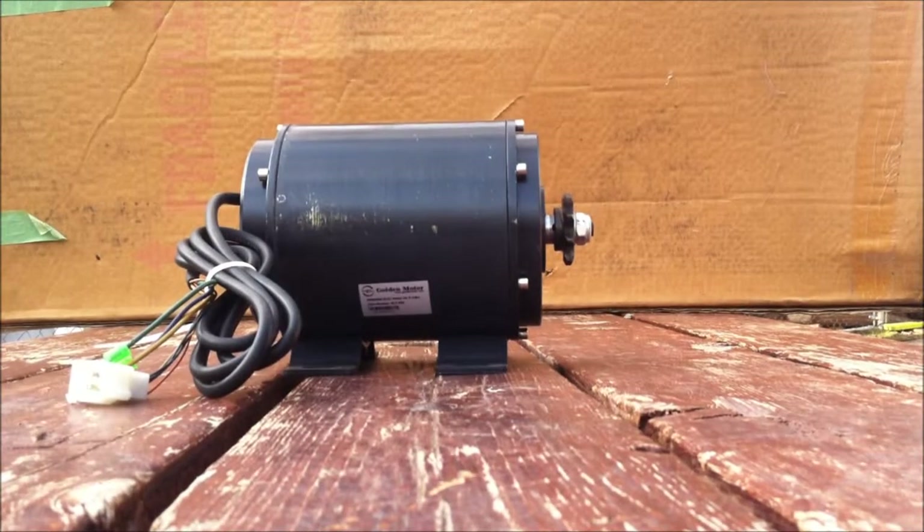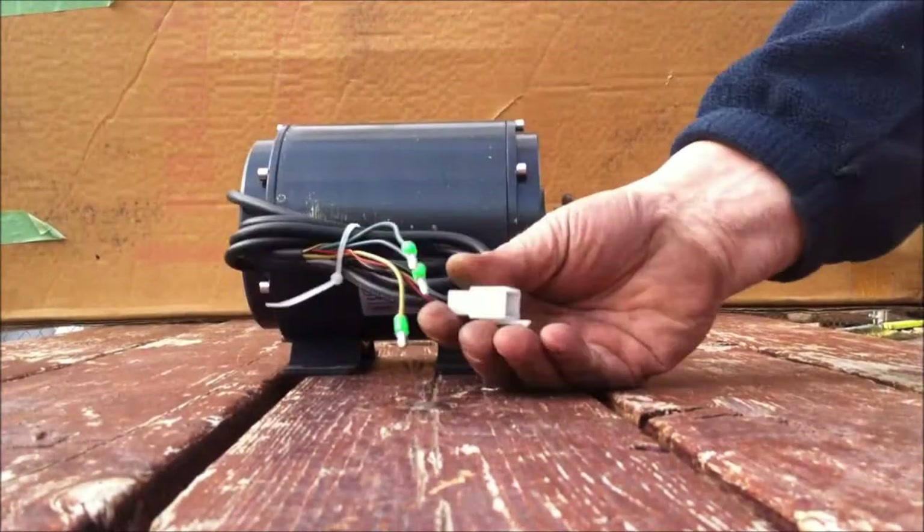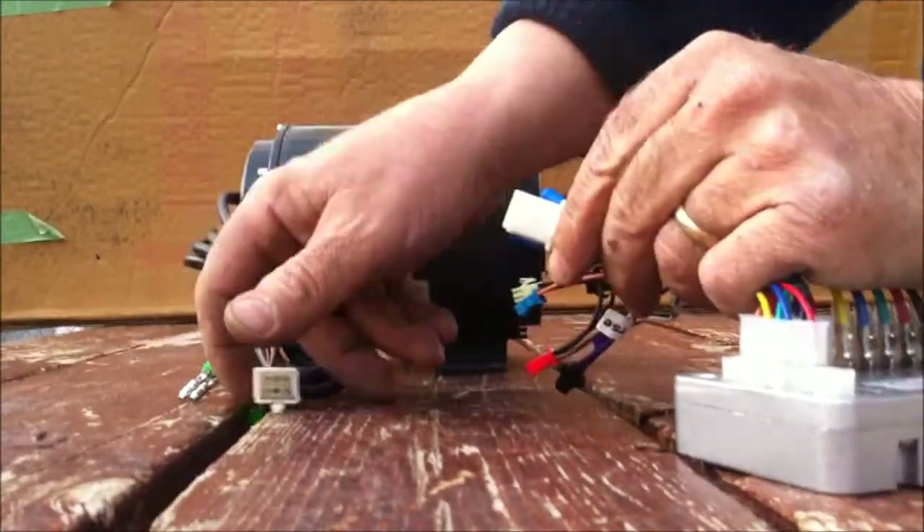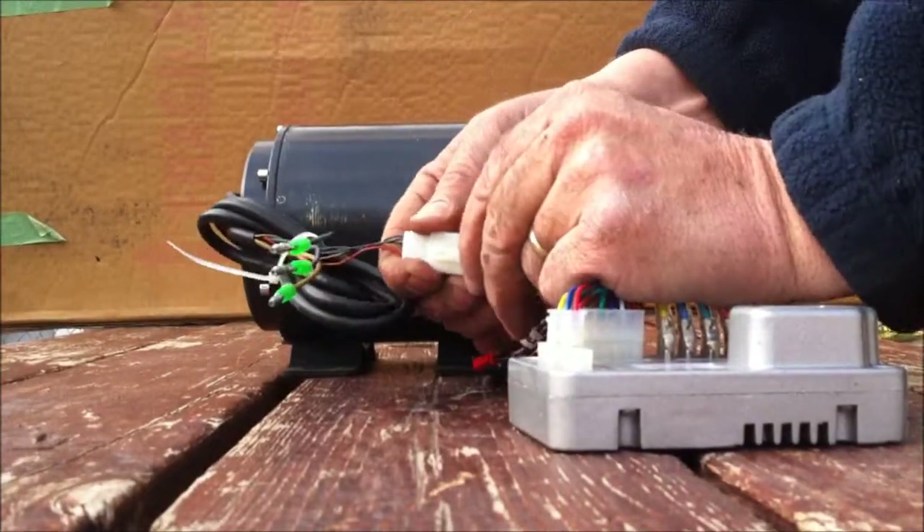Going to film outside today. So here we go. The 650 watt motor — plug it into a magic controller. There's the five-way plug.